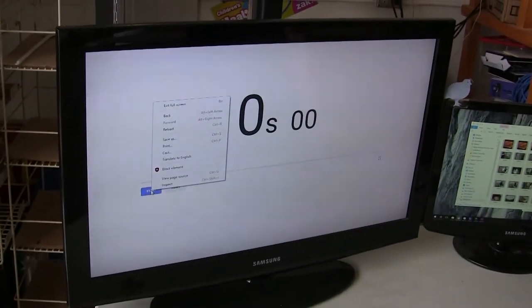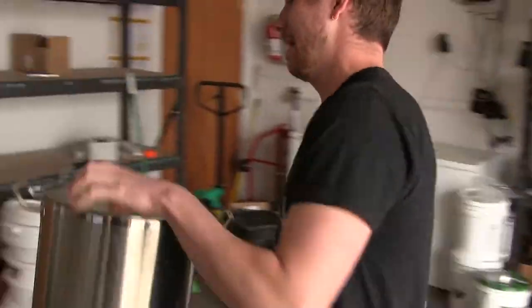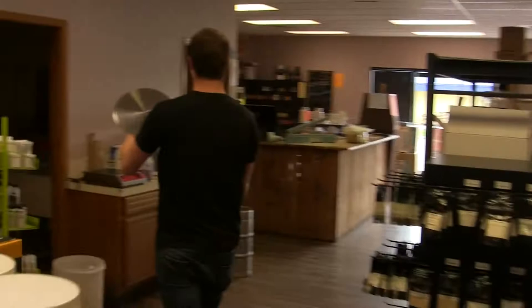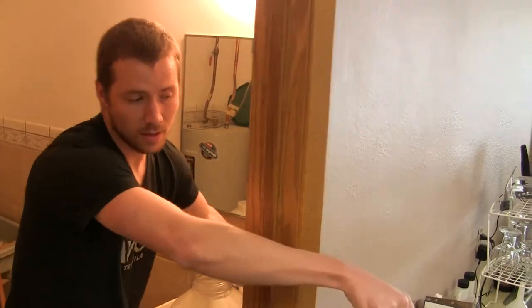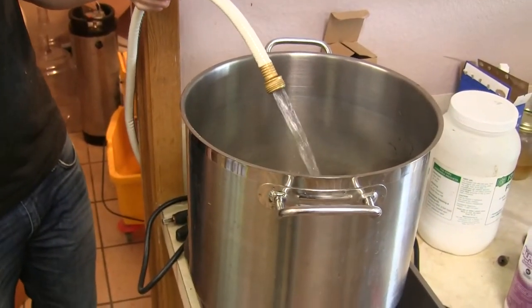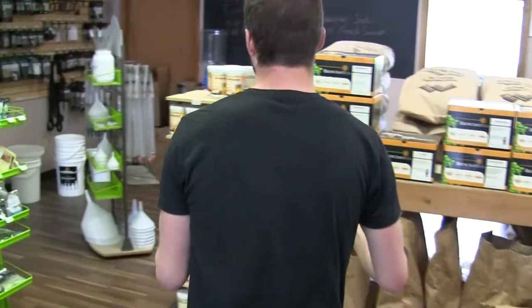All right, here we go in three, two, one. There we go, and the timer started. Let's get the hose water heated up as much as I can so it doesn't take as long to get it heated up on the kettle. Let's get the heat going.